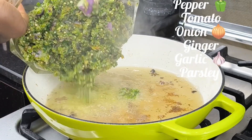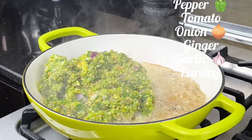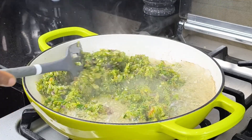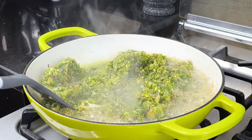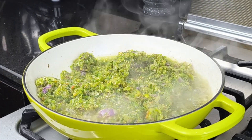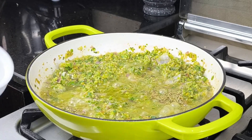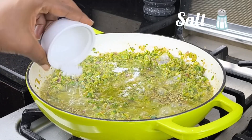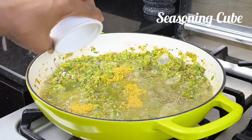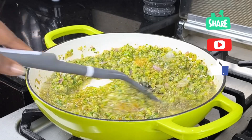The next thing I'm going to add is the tomato, pepper, onion, garlic, and parsley mix. The aroma in my kitchen is something else — I think it's the parsley because it's just everywhere. Allow this to fry and come in with some rosemary. You can use any seasoning of your choice. I'm going to add some salt and some seasoning cubes. I don't want to overdo it because I really want to taste the parsley.